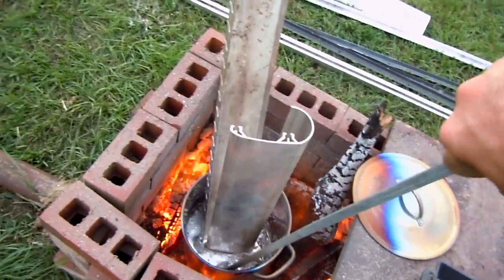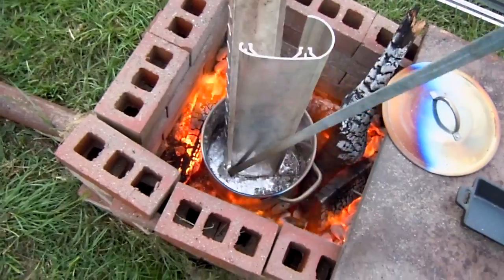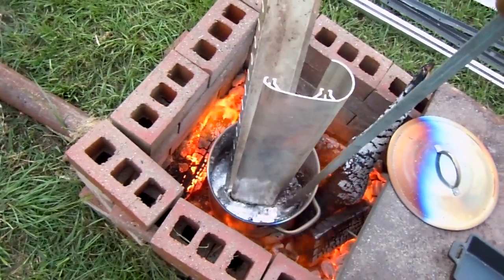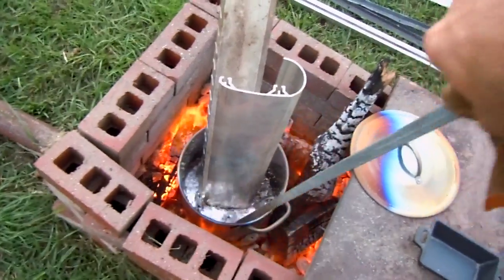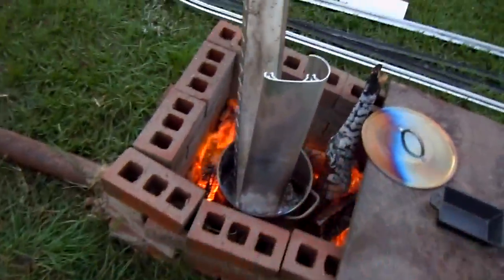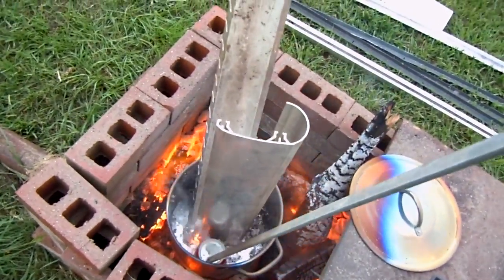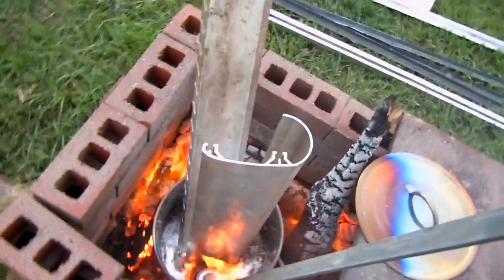I'm not gonna be able to do any pours on this video because it would just be too long. You can see I have melted this stuff — there's some slag. I got a whole pile of stuff to melt. Let's see if I can melt a Coca-Cola can so y'all can see. See how fast it burns — it is on fire! The Coca-Cola can is gone.